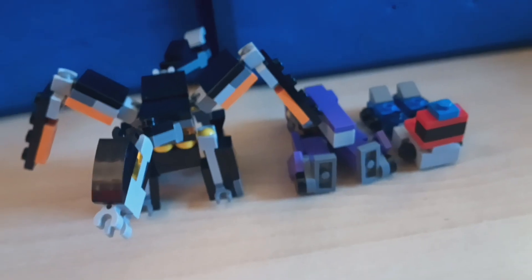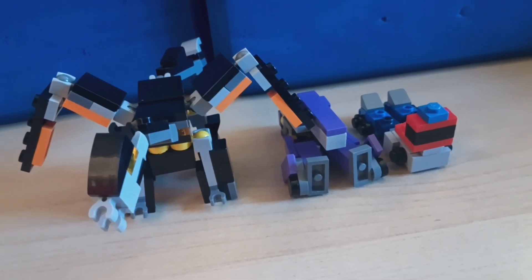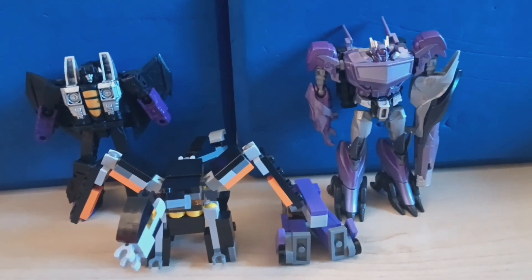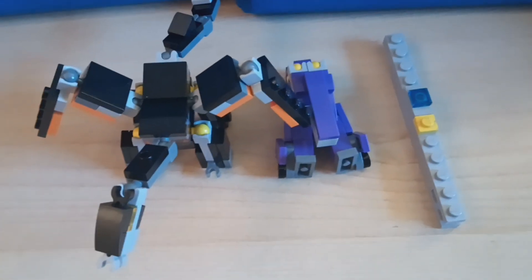I still have my mini Lego Beast Hunters Optimus Prime, and the important parts are still there for scale — minifigures, the big guys, guns, and stud length.